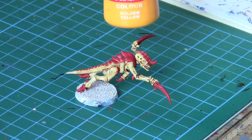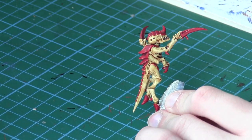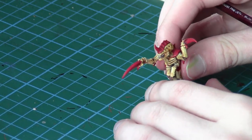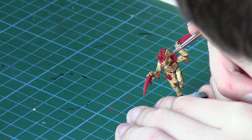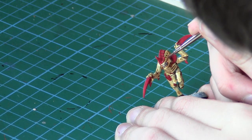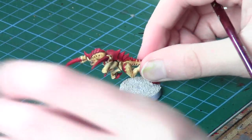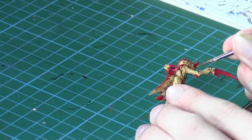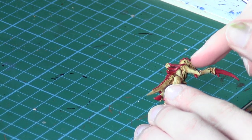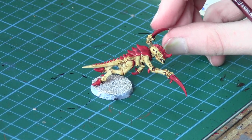Now on the final touch — I think it's Flash Gitz Yellow in the new paint, but we'll put it in the description anyway. This is purely just for the eyes, and this is a really key part — don't want to make mistakes. Just really carefully paint in the eyeball. Really take your time and make sure you get right in there. Don't want to be making mistakes at this late stage on the model. Do the other eye as well, and that is the finished model itself.